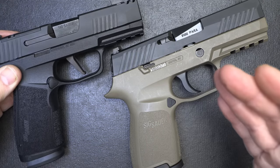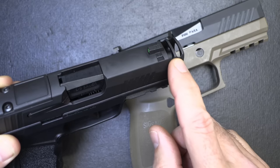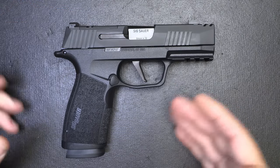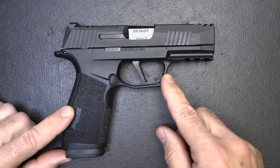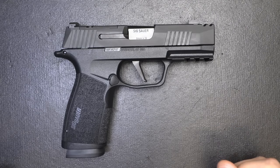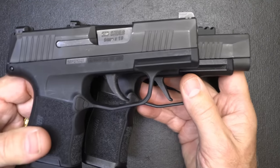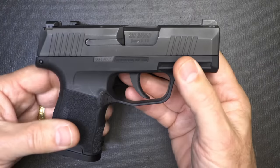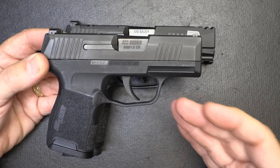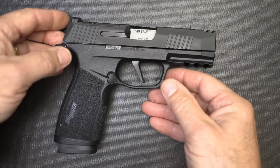This will shoot like a full-size gun, if not better, because of the ported slide. With that short barrel it makes a little more muzzle rise, so these compensators should make it very effective. I have not shot this gun yet. I was so intrigued by the differences that I really wanted to show those first before taking it to the range. Shooting the XL, I love shooting it. The P365 I'm not adverse to shooting either — it's just a little more snappy than a larger frame pistol.